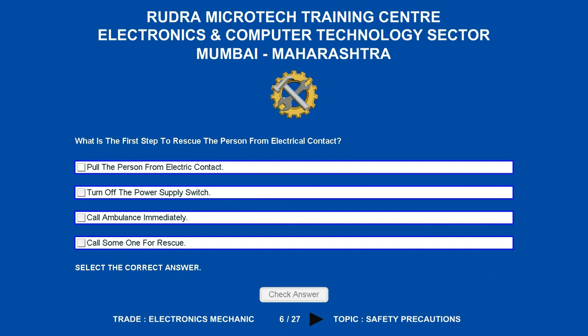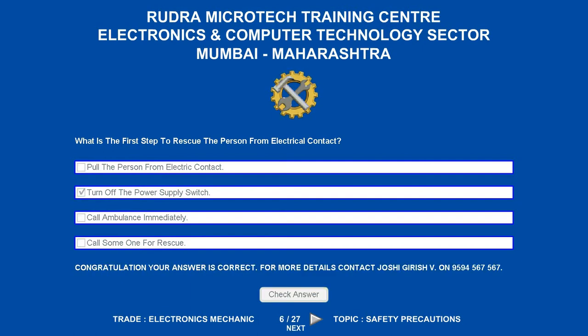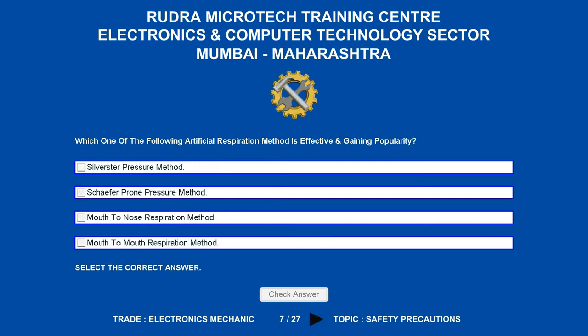What is the first step to rescue a person from electrical contact? Options are: A. Pull the person from electric contact. B. Turn off the power supply switch. C. Call ambulance immediately. D. Call someone for rescue. The correct answer is turn off the power supply switch.